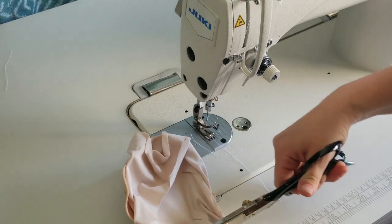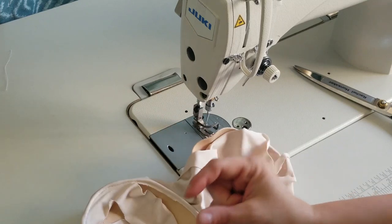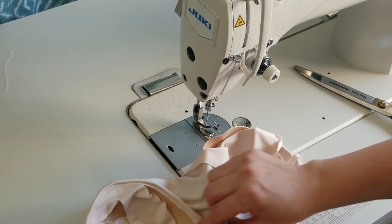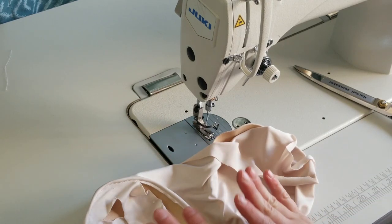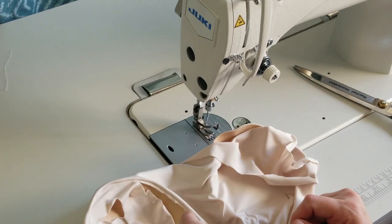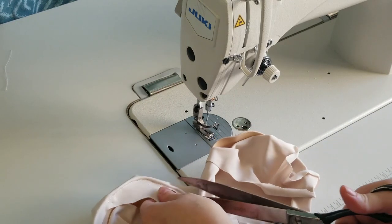If you have lace elastic, what they do in swimsuits is take a little strip of lace elastic and sew it around this cut edge so you don't feel that raw edge. If you're making this just for yourself that's an extra step you don't have to do, but if you're making these to sell you should buy a little bit of lace elastic and stitch it around that raw edge. If this is just for you, nobody will see it so don't worry about it.